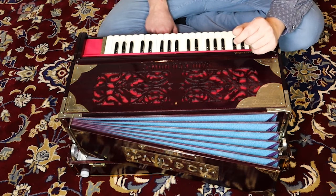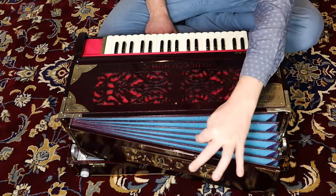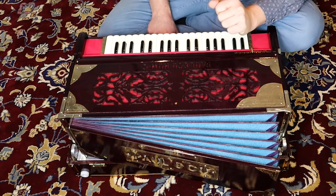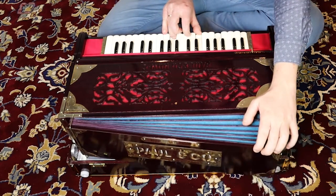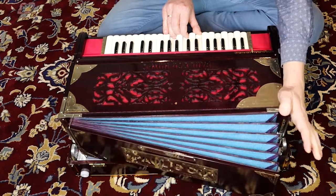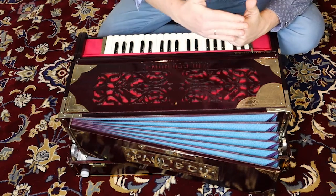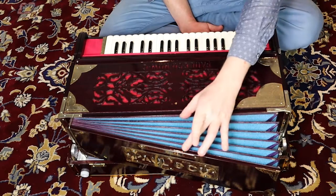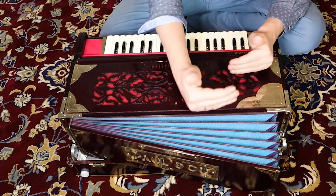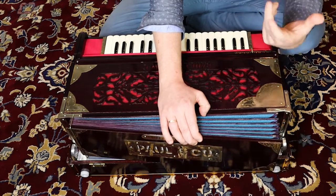One other thing I want to mention: inside the bellows there is a spring, but not all types of harmoniums have it. Often the Calcutta style harmonium does not have it. What does the spring do? It makes sure that when you stop pumping, the bellows automatically opens — the spring pushes the bellows open. When it doesn't have the spring, it doesn't open very far, and if it opens only a little bit, it's difficult to get a decent air supply.